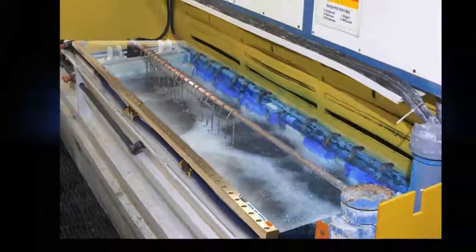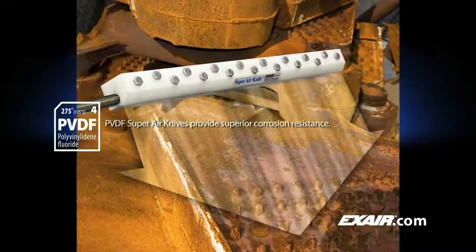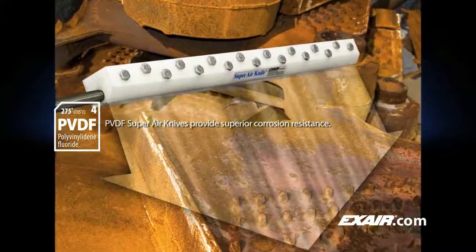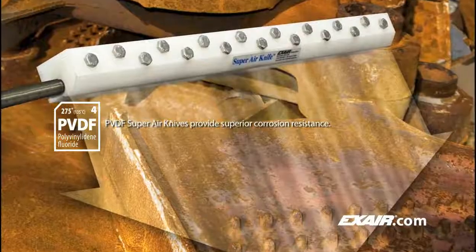Custom length and longer knives are also available. X-Air's different materials allow for placement in general industrial environments, high temperature locations up to 800 degrees Fahrenheit or 427 degrees Celsius, or highly corrosive environments.